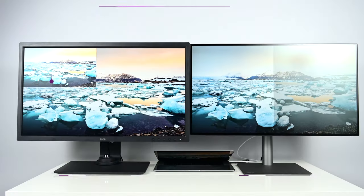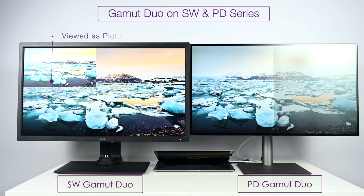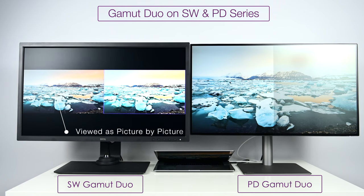Both of these displays have a feature called Gamut Dual, allowing you to view your picture in two different color spaces or color gamuts. On the PV270, you need at least two input sources to use Gamut Dual. On the SW display lineup, it's implemented much more conveniently — you can use one input source and view two different color gamuts on the exact same display as picture-by-picture or picture-in-picture. So the SW line can do Gamut Dual with one input source, while the PV line requires two input sources.